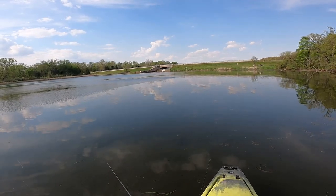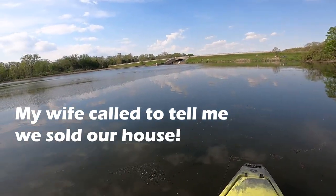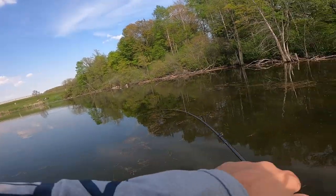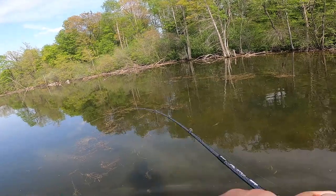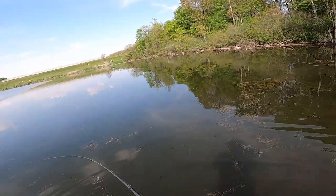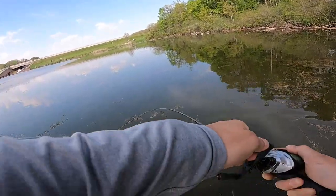Oh my God, I keep missing fish. They're like following me all the way up to the... got that one! Oh, it's huge — oh my gosh. What is this? Holy crap — that's a pike! That's a pike! Hang on, dude.